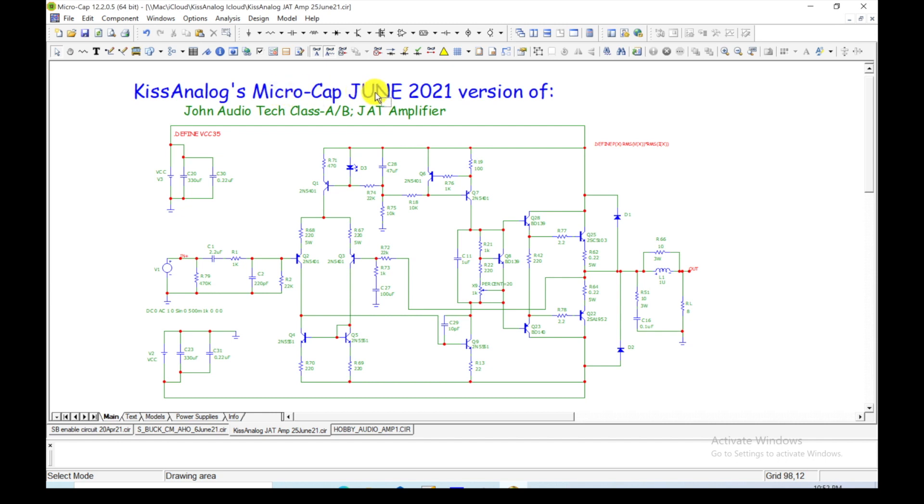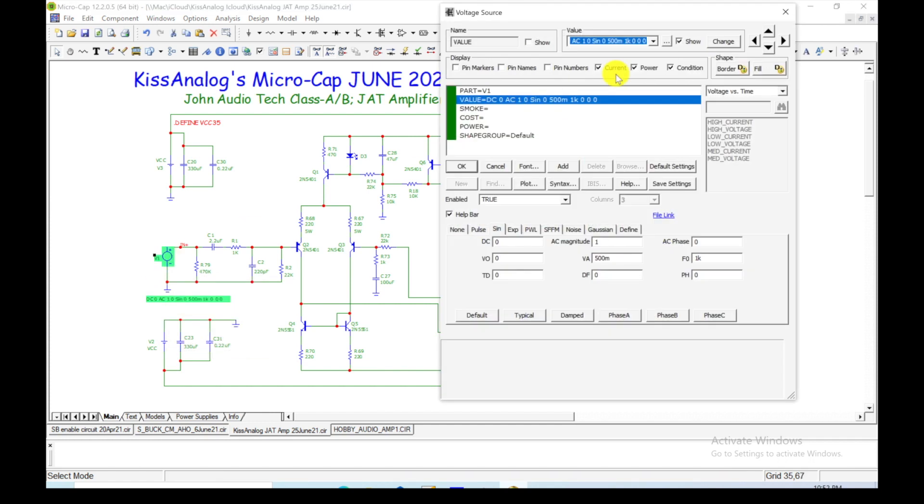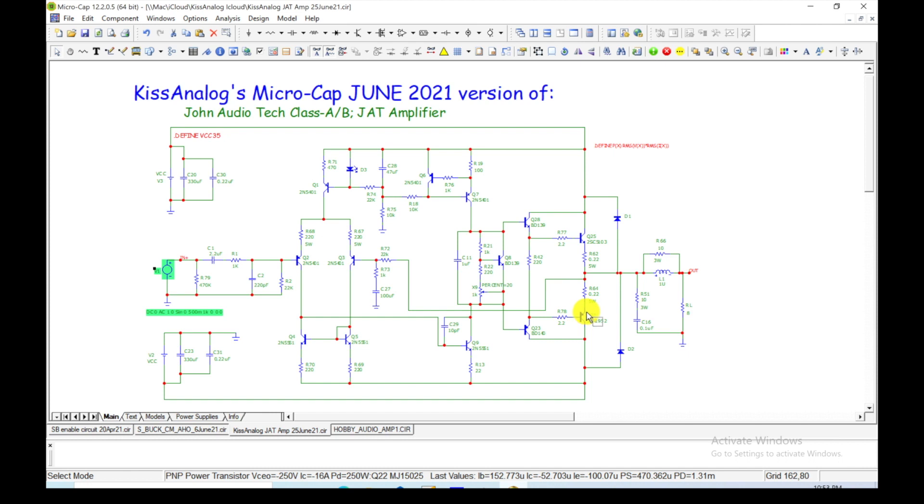Kiss Analog's micro cap, June 2021 version of the John Audio Tech Class AB — I think he calls it the JAP5 amplifier project. So this is the circuit: here's the input voltage, here's the plus voltage rail with the decoupling capacitors, the bulk and decoupling minus voltage rail. The plus is tied to minus, minus is tied to the voltage rail, and I showed them connected to the transistors because that's physically where you'd want them placed, per John's advice.